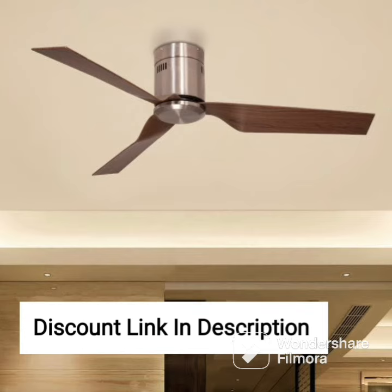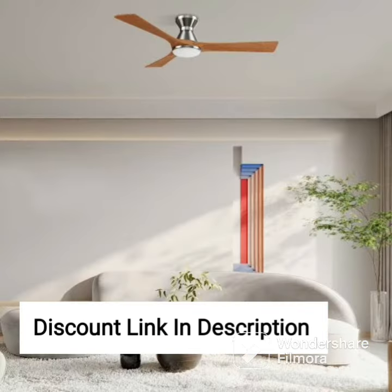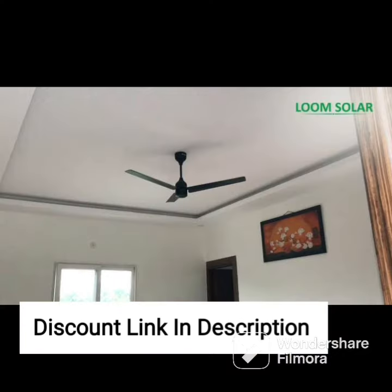Overall, the Havells Enticer Art 1200mm decorative ceiling fan is an excellent choice for anyone looking for a stylish and efficient ceiling fan with a range of features. Its energy-efficient design, dust-resistant coating, and quiet operation make it an excellent investment for your home.